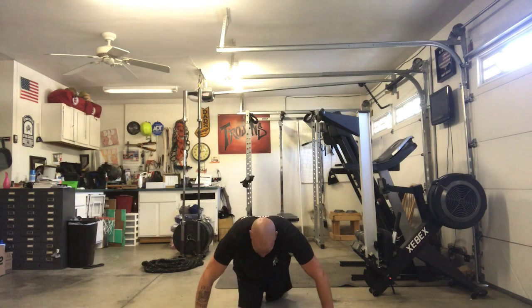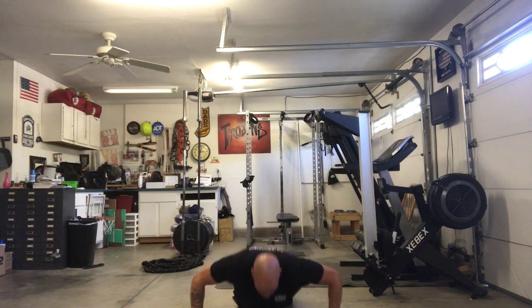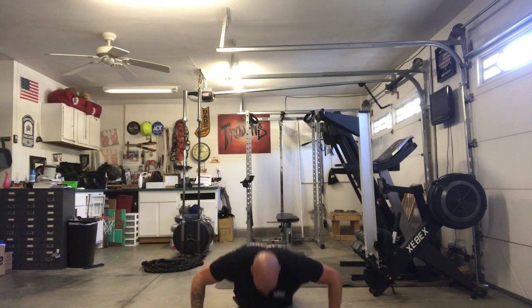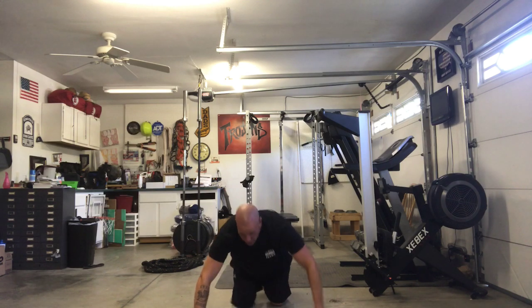Modified, on our knees. Here we go, ready: 1, 2, 3, 4, 5, 6, 7, 8, 9, and 10 — good job!